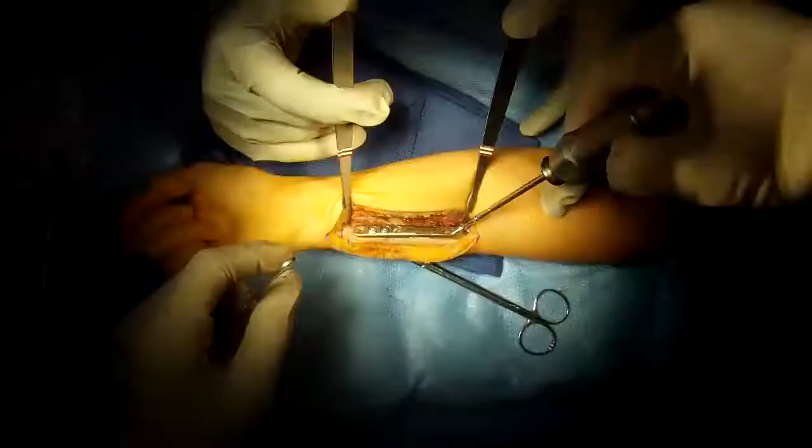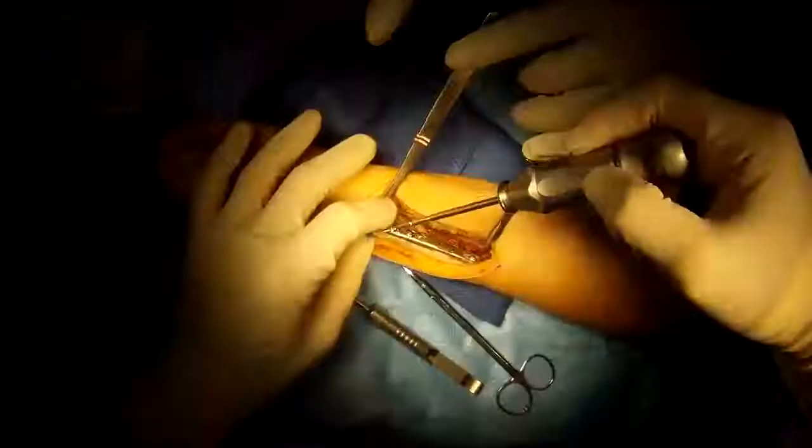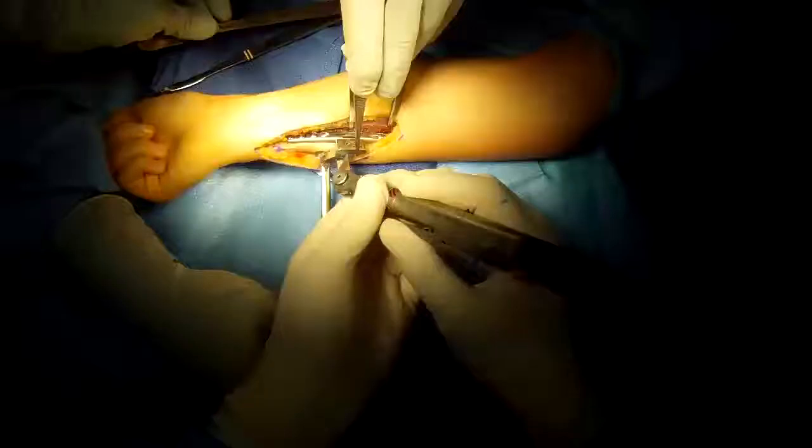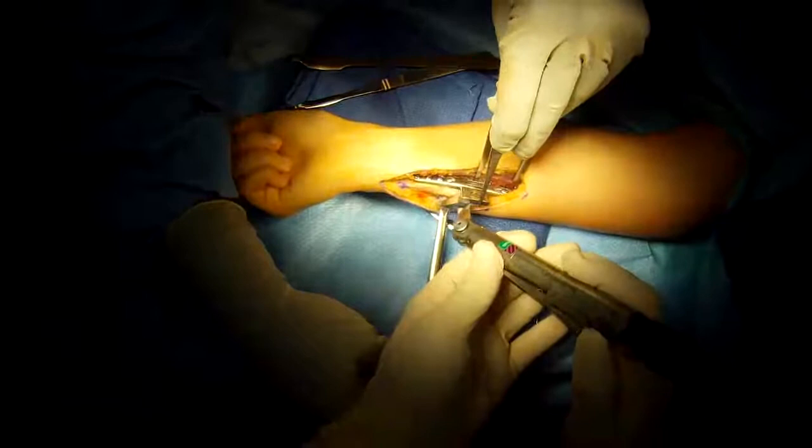Placing a screw through a slotted hole on the other side of the plate that will fix it, but also allow the plate to slide on the bone so we can close the osteotomy after we take out a certain number of millimeters of length.